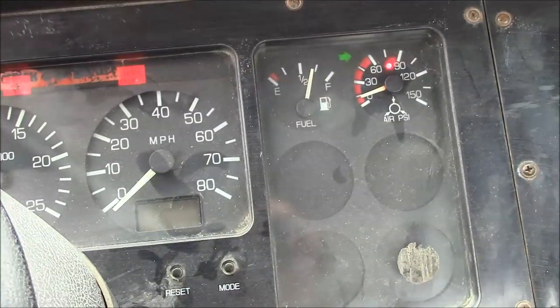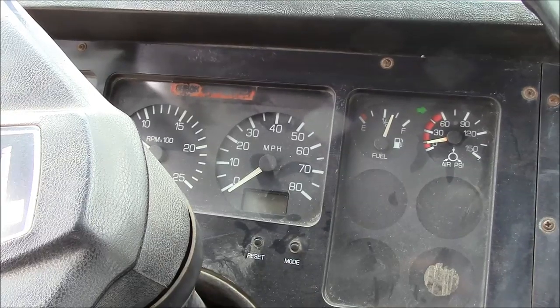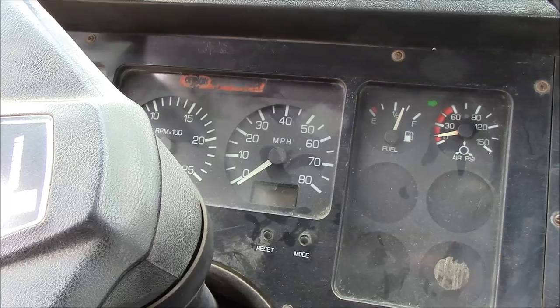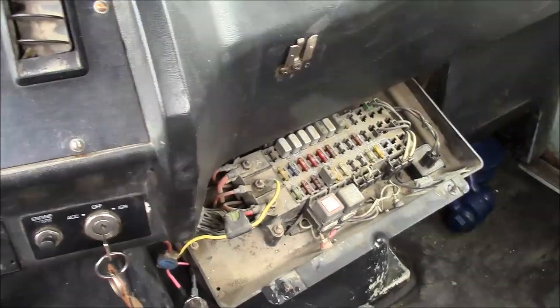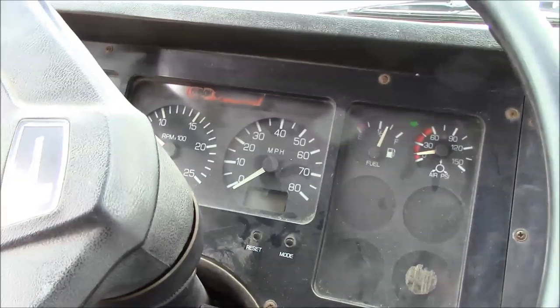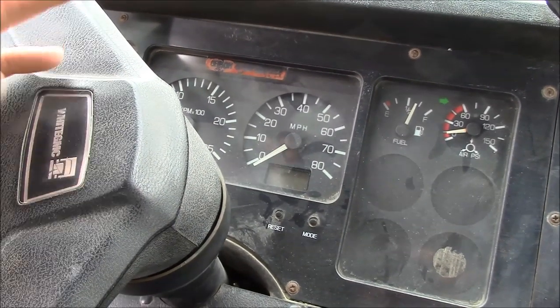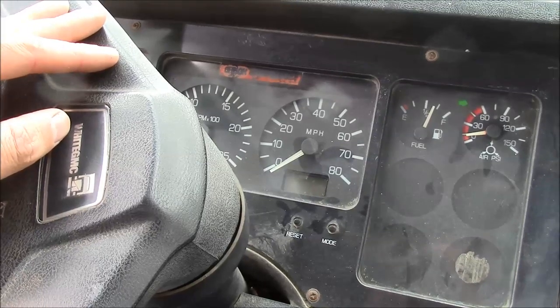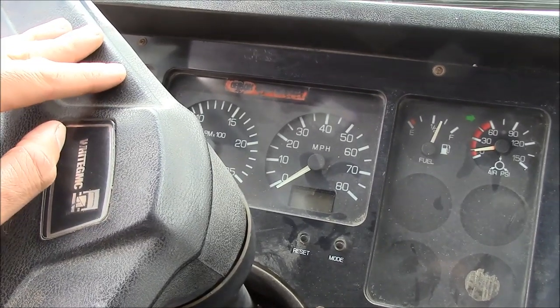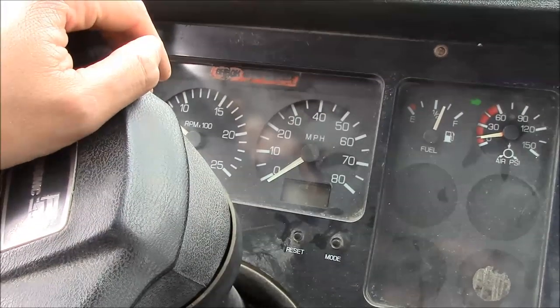The fuel level gauge is also not working correctly, but the air pressure gauge is. Whatever the latest failure is with the instrument cluster, it happened while I was on the road, so I just popped the fuse out of the fuse panel and killed the power to the whole cluster. None of the gauges are working anyway, so there's no reason to leave it powered up. And the buzzer just absolutely drives me crazy. So we've got to fix it and figure out some of the other problems too.